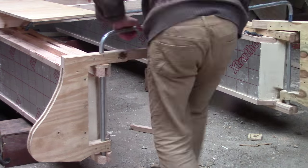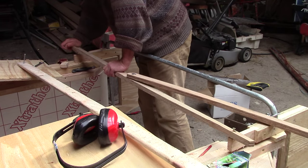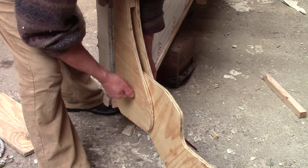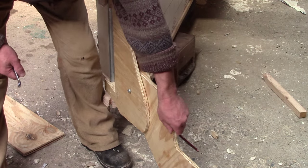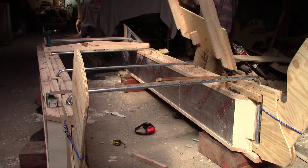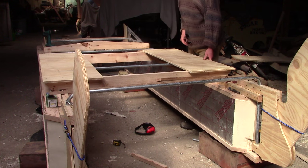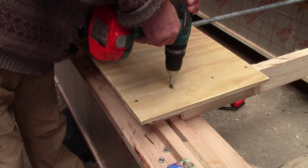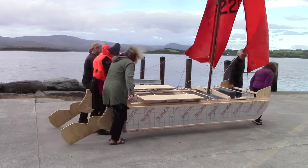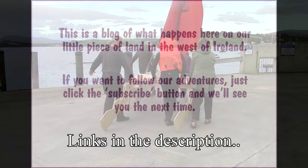Next morning, I attached the rudder boxes, the tiller, and the drop-down rudders. Also the mast support and the decking. These together provide the triangulation of the structure to stop the hulls shearing and hold the whole thing rigid. And then the catamaran was finished. This video is long enough already, so the launch is in the next one. There's a link in the description to the video about designing this catamaran.